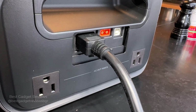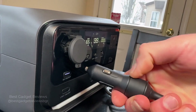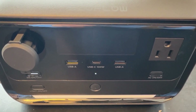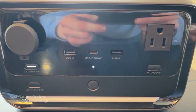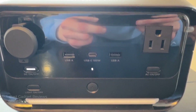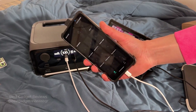In addition to AC charging, it also supports solar, car, and generator charging, so you can recharge it during power outages without relying on the grid, giving you peace of mind even during extended outages. It features 7 output ports: 3 AC outlets, 2 USB-A ports, 1 USB-C port, and 1 car output port, making it highly versatile for various appliances and ensuring that all your devices stay powered no matter the situation.